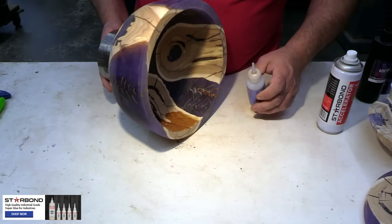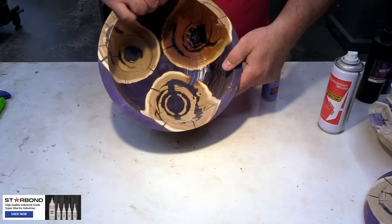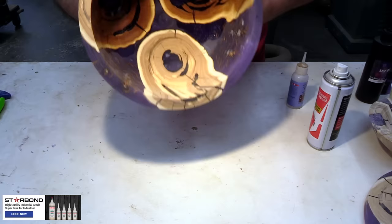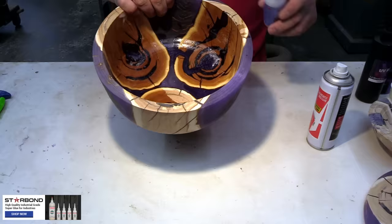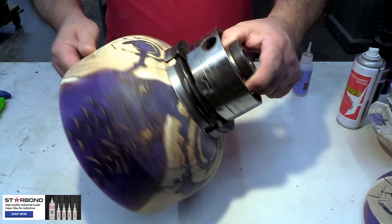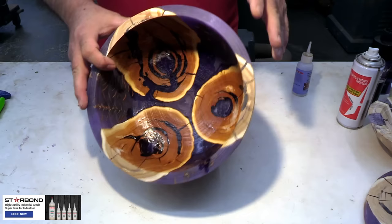Looking at the bowl from this perspective, it almost could have been a Halloween project with a spooky face - so this could have been a lot of things. Maybe I should have saved this until Halloween. This piece actually has quite a bit of dry rot in it, so the glue is a good choice to deal with that. You can see it wicking all the way through to the backside - that's good, it tells me it's getting stabilized with the glue.